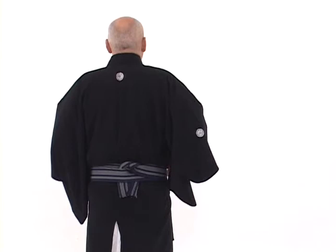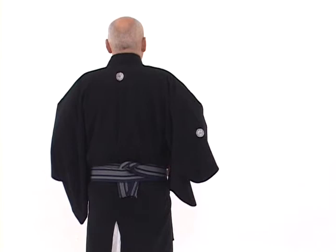Then we turn the entire obi toward the right so that we don't open up the monski, around and to the back so that it lays flat. And with the hakama on, we can still reach into the sides and tighten the obi at any time.